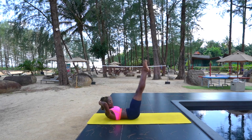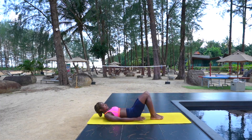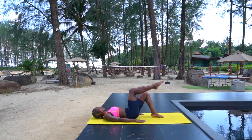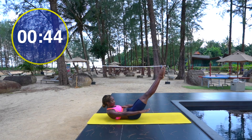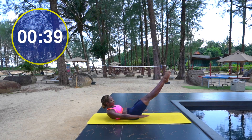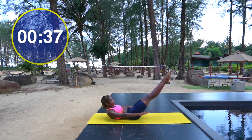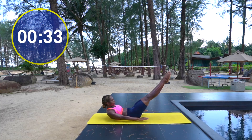Let's go! Exercise one: the hundreds. Lower back is lengthened or flat against the mat, legs extended out, arms by your sides. Start to pump your arms down towards the floor and breathe in two three four five, exhale two three four ten, breathe in two three four five, exhale two three four twenty.